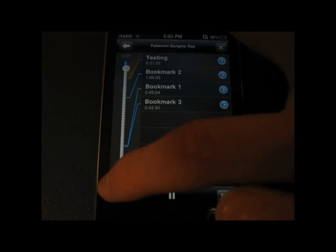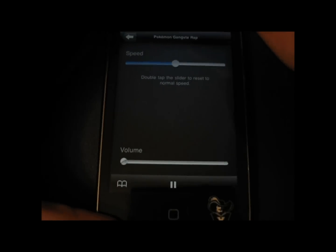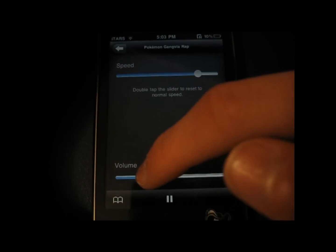Those little lines at the bottom are the different volumes and stuff of all the different instruments. So if you are trying to learn guitar or something, this can really help you with that.